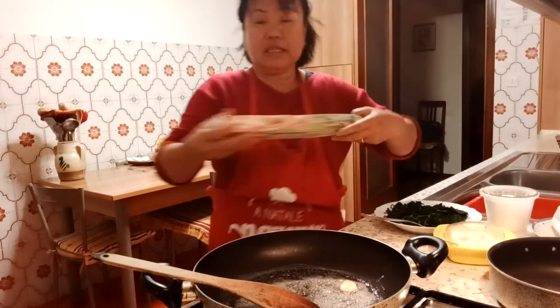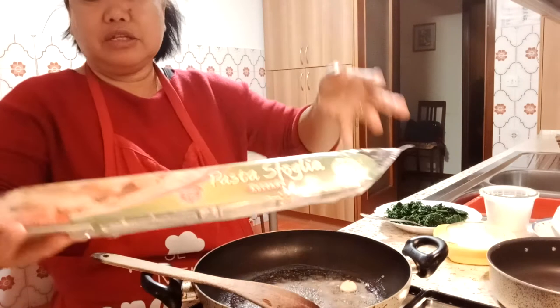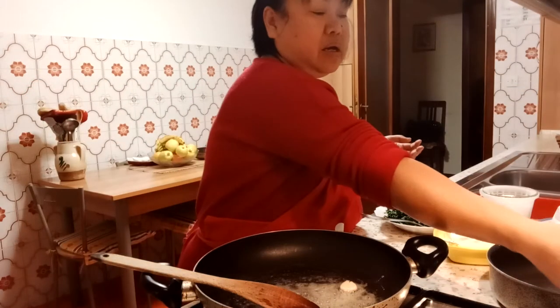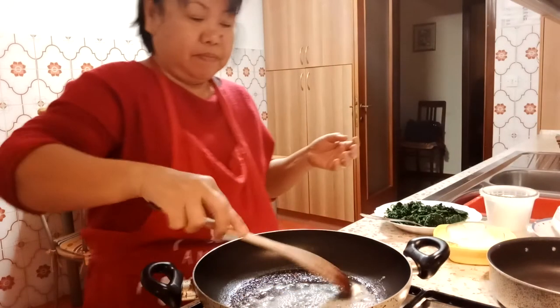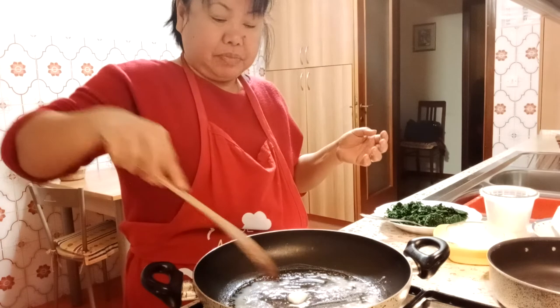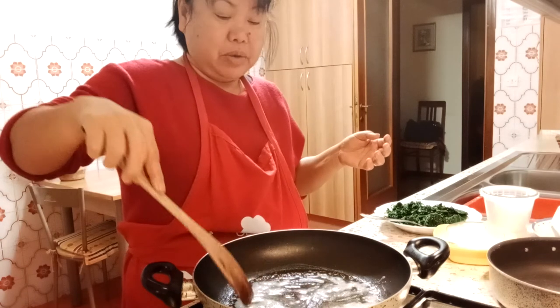Then we'll place the pastry. This one can also be bought at the supermarket, because it's difficult to make from scratch.